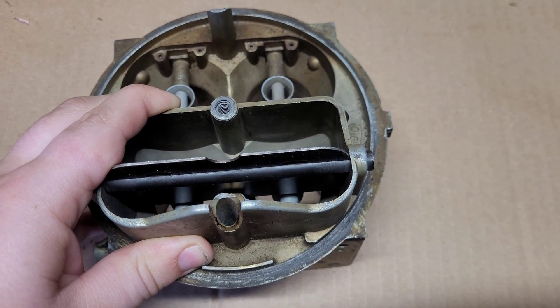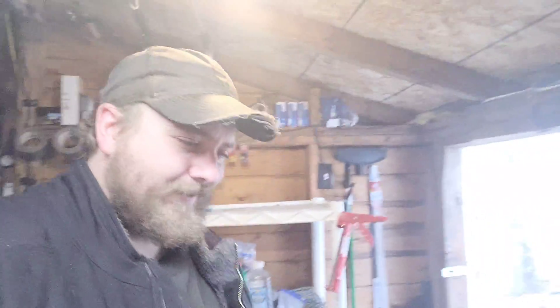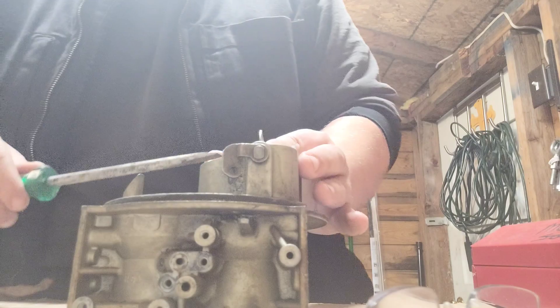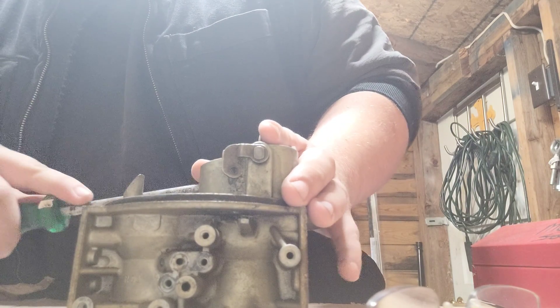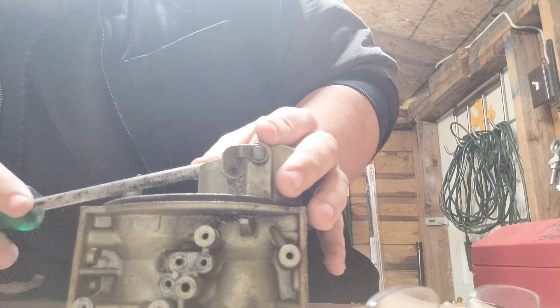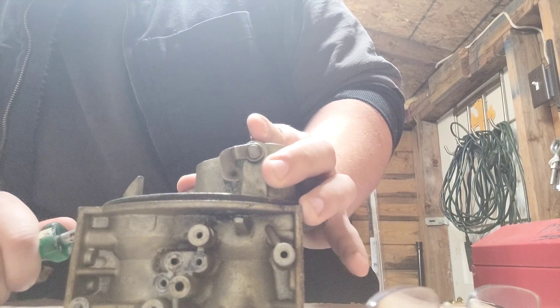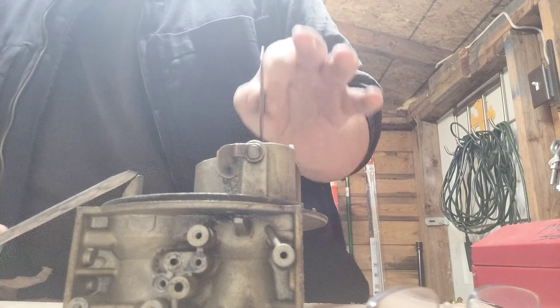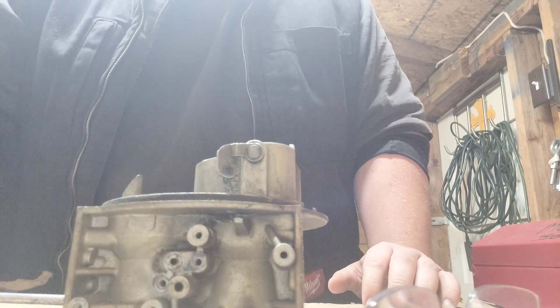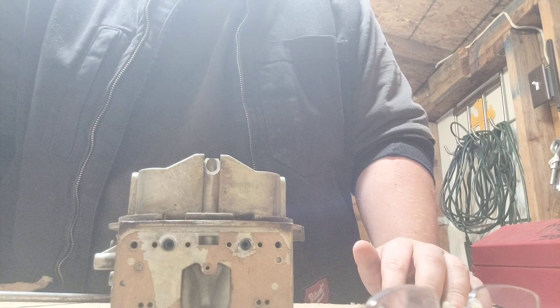How to get the choke tower off — generally speaking guys would just chuck this up at a mill. I don't have one of those, so I guess we're just going to have to improvise. First things first, we've got to get this actual choke plate off somehow. And boom — just like that, check that out. One down, one to go, and there goes that one.